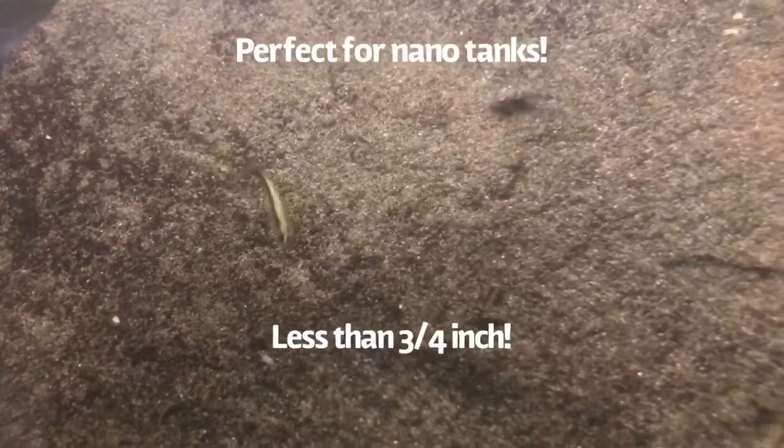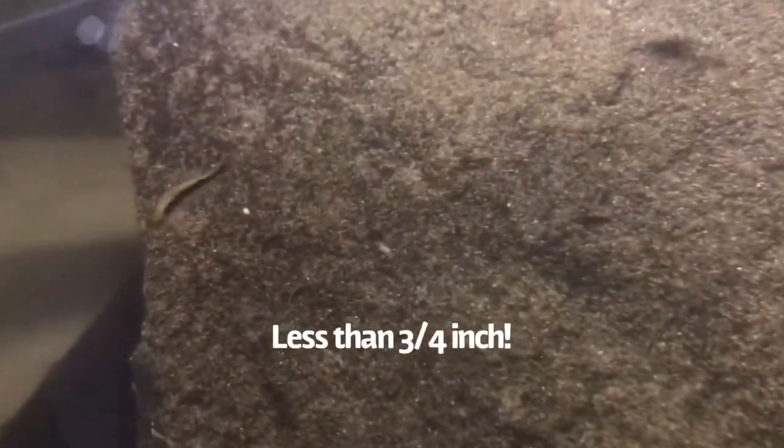They come from blackwater environments in the flooded forest and do great in nanotanks since they're very small. A full-grown adult could easily fit on your thumbnail.